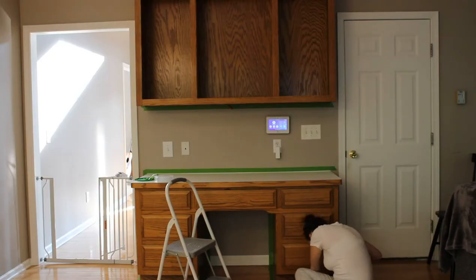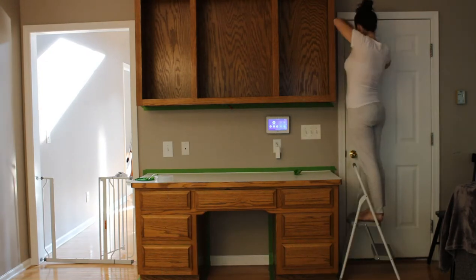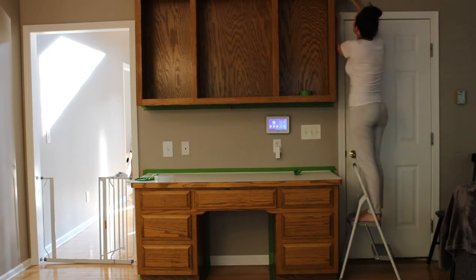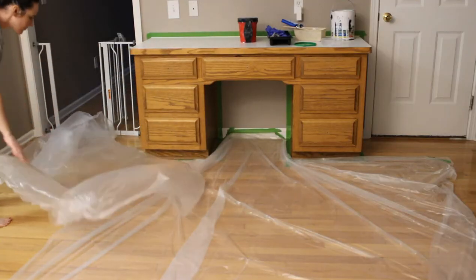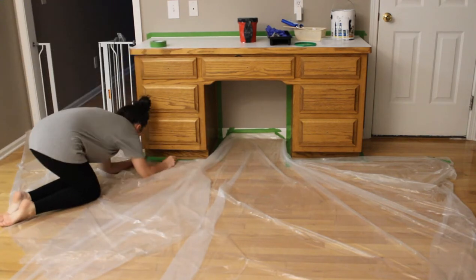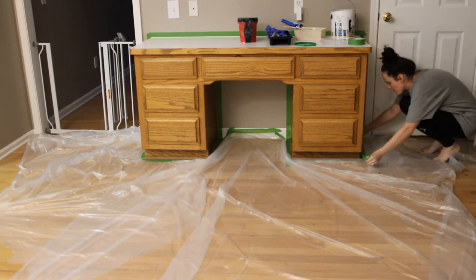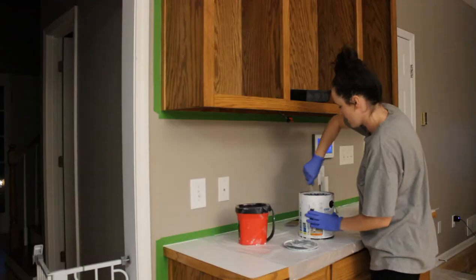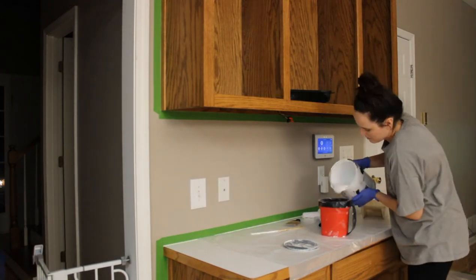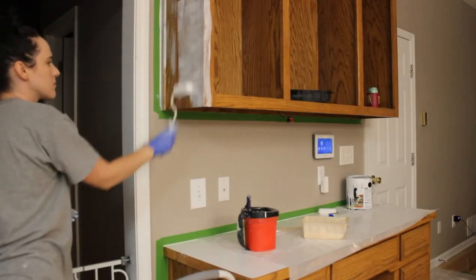Here we are just getting the tape prepped. Prep work when it comes to painting is probably the most tedious and boring part. I clipped a lot of this so you'd just see short clips, because I didn't think you'd want to watch me put tape and lay down drop cloths — it's my least favorite part of painting. I did want to try frog tape versus blue painter's tape to see which one's better, and honestly I did not notice a difference. There were still areas where it bled through — it was just about the same.